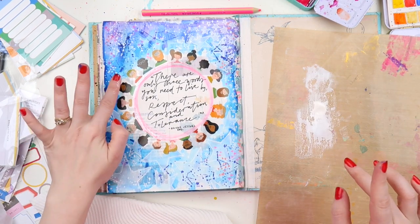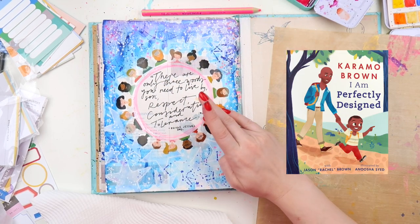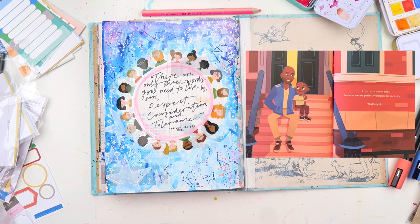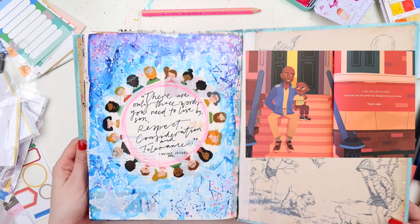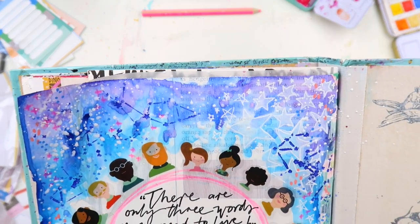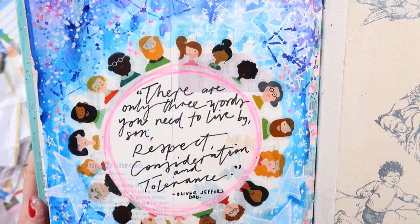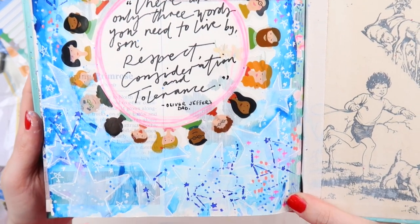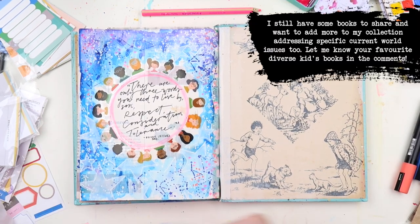Another one I found was by Karamo Brown from Queer Eye, called I Am Perfectly Designed. I did a little Instagram post on this the other day. I actually love this story — it talks about how you are perfectly designed, celebrating people's individuality and being yourself rather than trying to be something you're not.